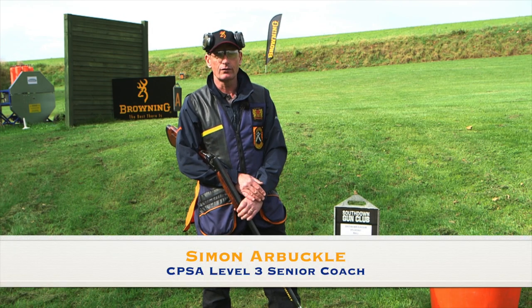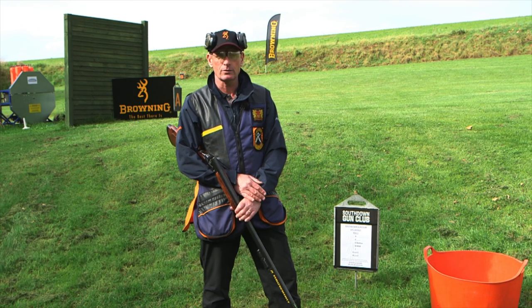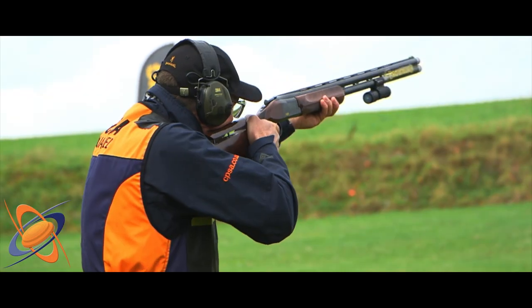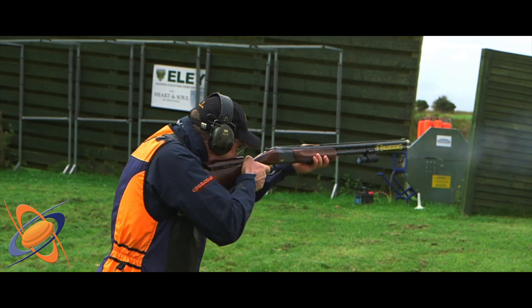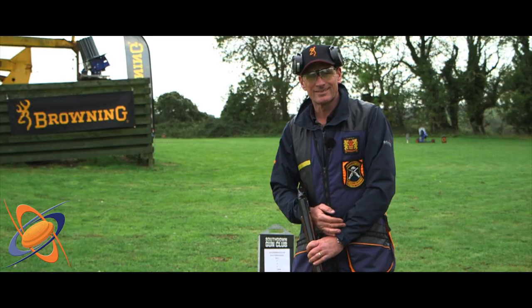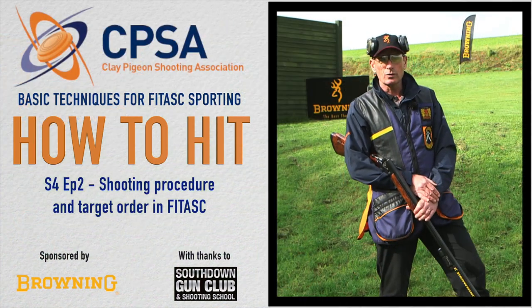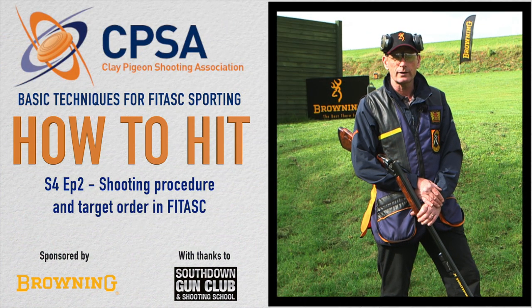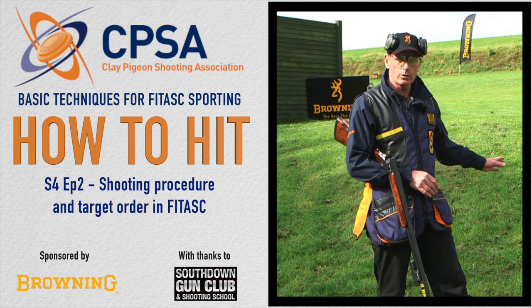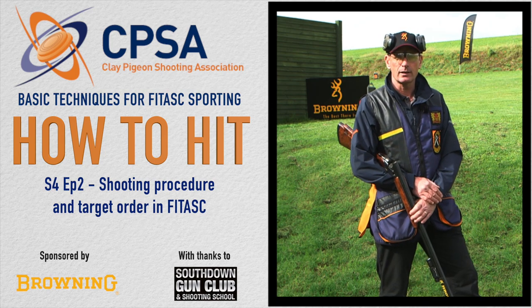Hello and welcome to the second episode of the fourth CPSA How to Hit series, sponsored by Browning and shot here at South Down Gun Club in the heart of the South Downs. In this episode we're going to be covering FITAS sporting, but predominantly we're going to talk about the hoop, the procedure of the hoop, which order to shoot the menu, and the targets on that particular menu.